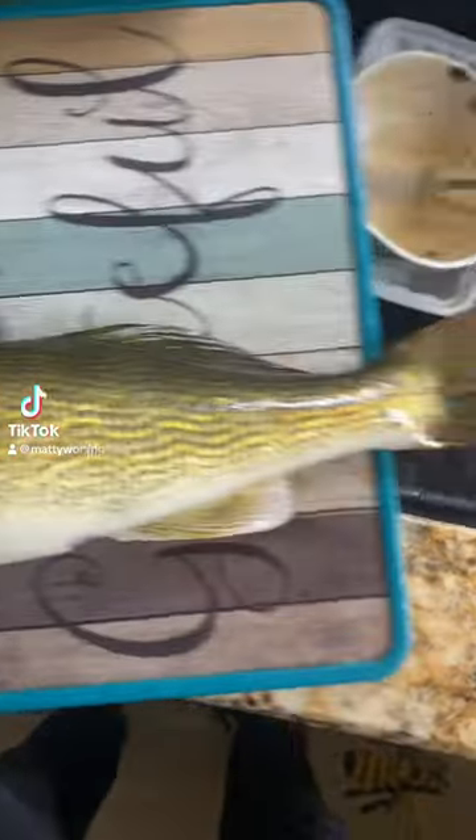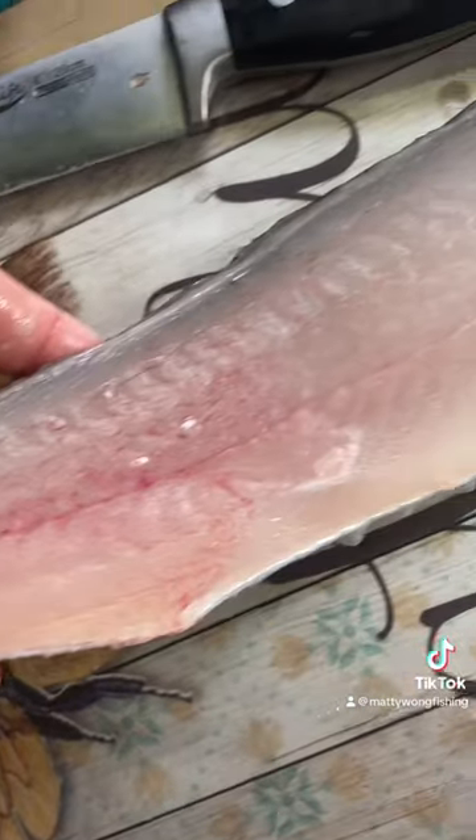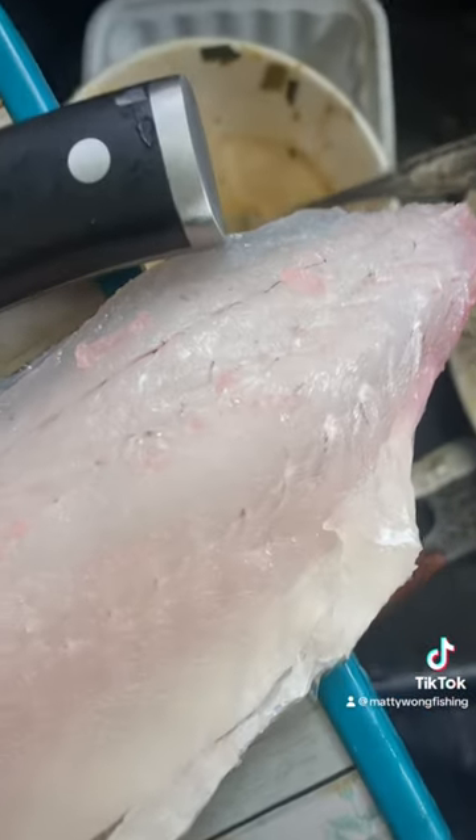Why is this toothy critter the tastiest freshwater fish? The meat's extremely soft and very clean.